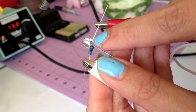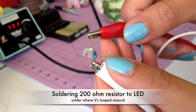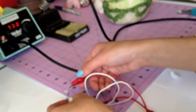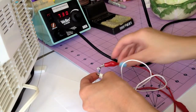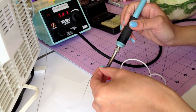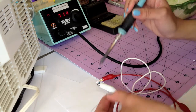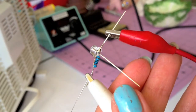Here I want to solder right in the middle where I looped around the LED. So let's start soldering. I want to clean the iron before and after I solder, and it looks a little bit like this.